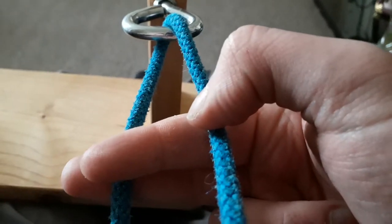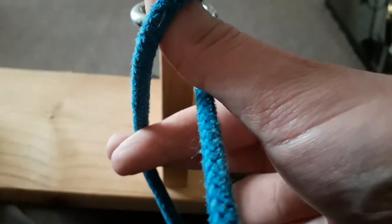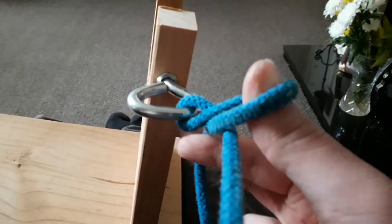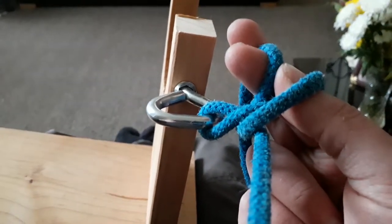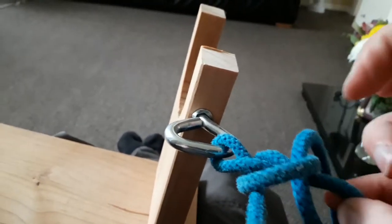Makes this triangle. Your thumb wants to go in — hook what's in your two fingers, pulls it up slightly. What's in your two fingers here should then go around the back and over to where your thumb is here. Pull it through, which as you can see makes this little loop.